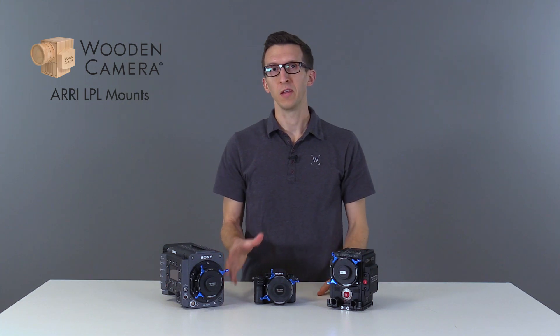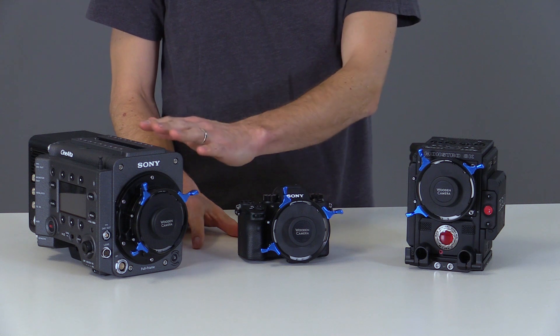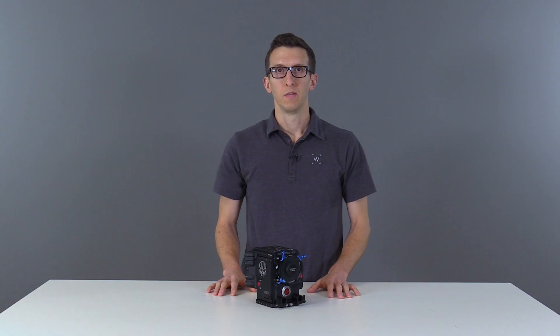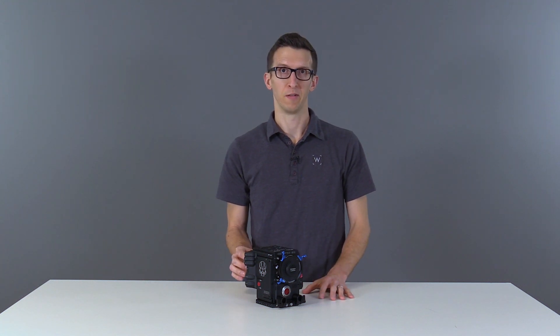In this video we're going to talk about the Arri LPL mounts for the RED DSMC2, Sony Alpha, and Sony Venice cameras. The LPL mount for RED DSMC2 is compatible with all cameras except for the Raven, which has a fixed lens mount.